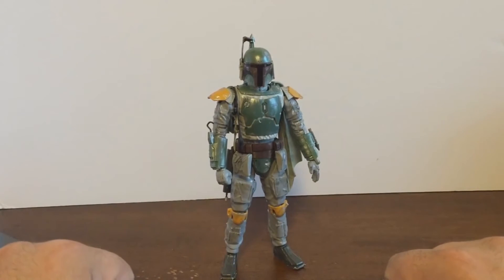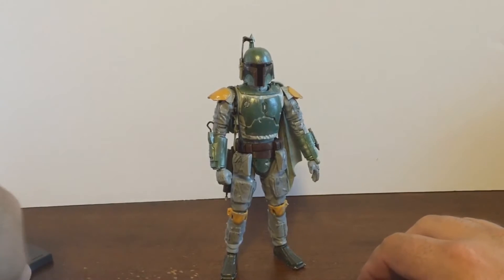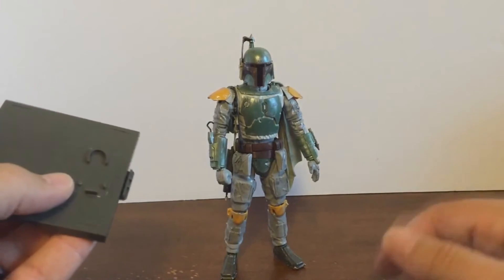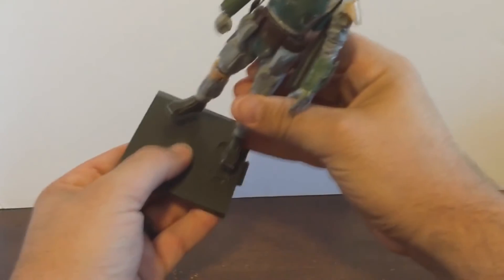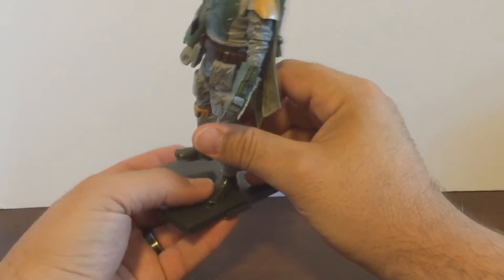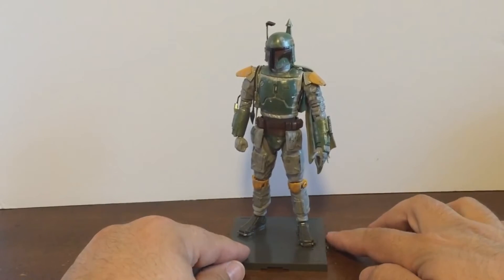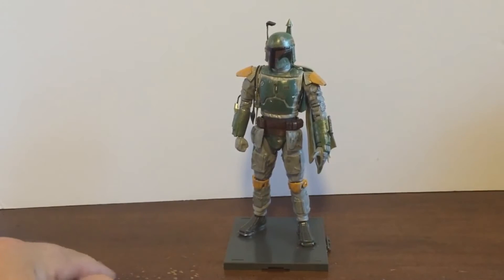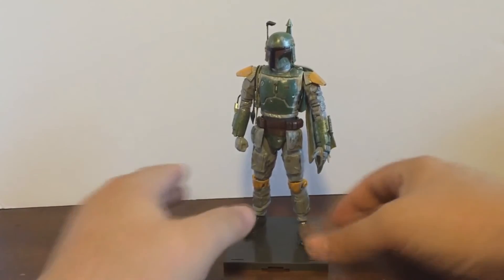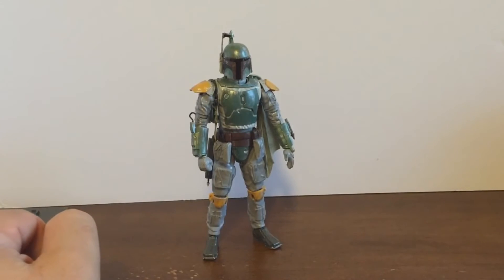As a model kit figure, this guy is actually really good. Another nice accessory is a stand — he stands just fine on his own, but to get him on the stand you just place the foot like so. It comes with another piece so that when I pick up the C3PO, R2D2, and R5 model kits, they can all attach to one another and make a neat little chain.